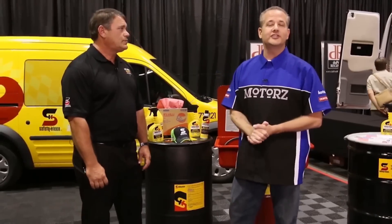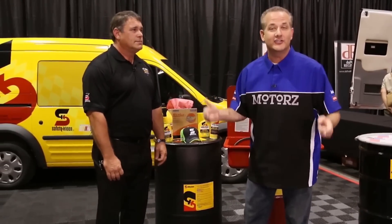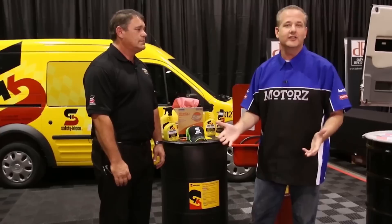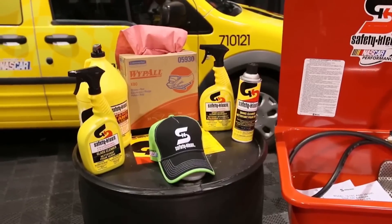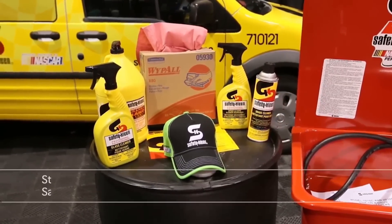You've seen me rebuild a whole Chevy 350 small block engine on the show — it gets super greasy, and you want to reuse a lot of those parts. You don't always have to get new ones, but you need a cleaner for that. That's what Safety-Kleen is for. I'm here with Steve Wilt from Safety-Kleen Motorsports.